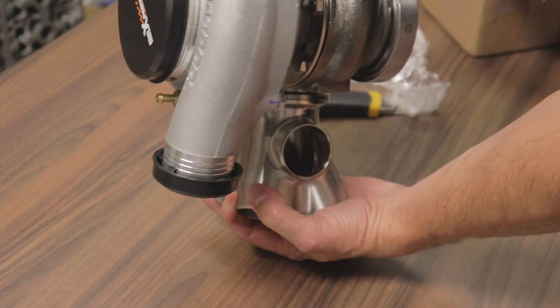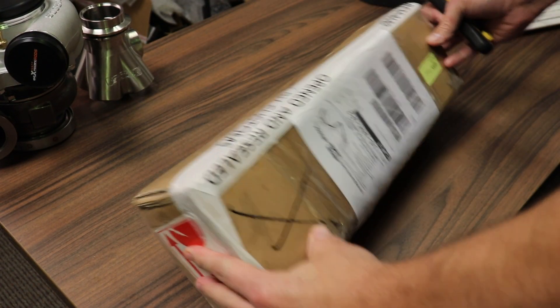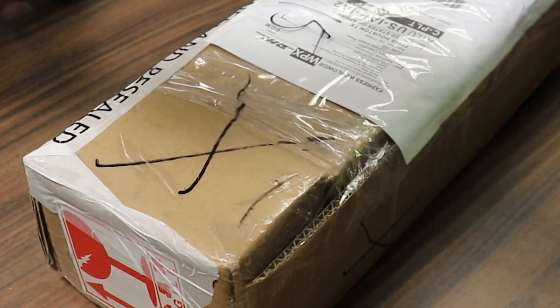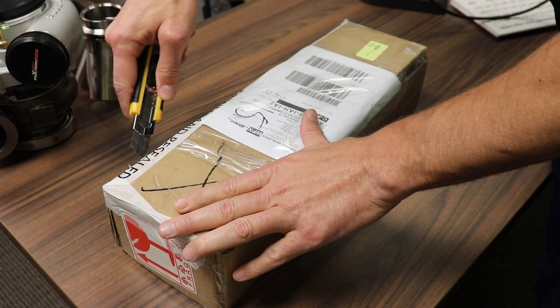The turbo would actually end up sitting this way. The custom flange — they might have sent two; they kind of screwed up on one — but the flanges by design finally came in. So let's crack this sucker open.